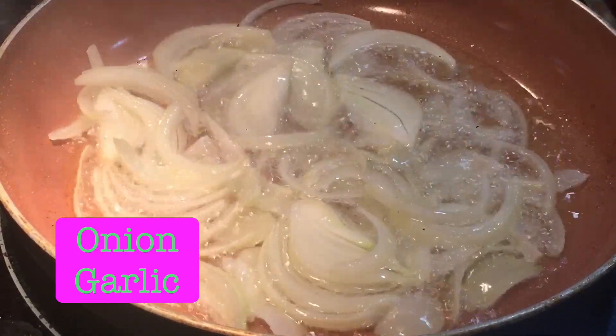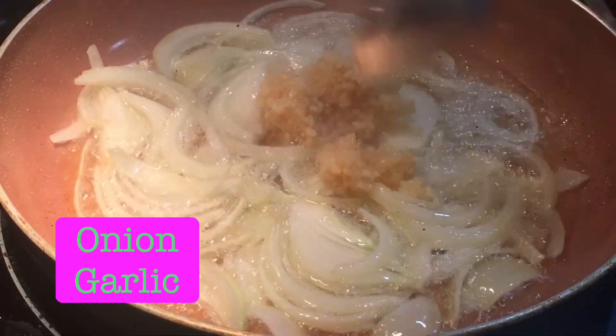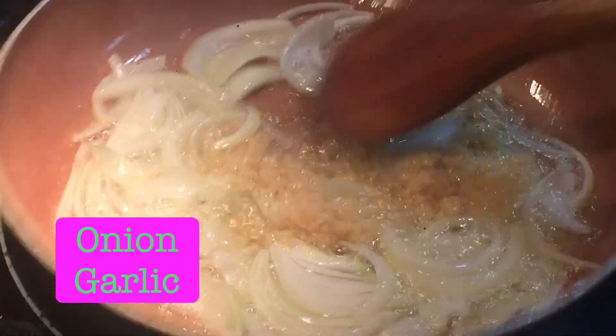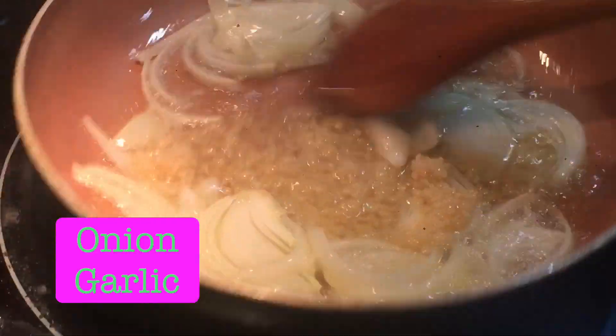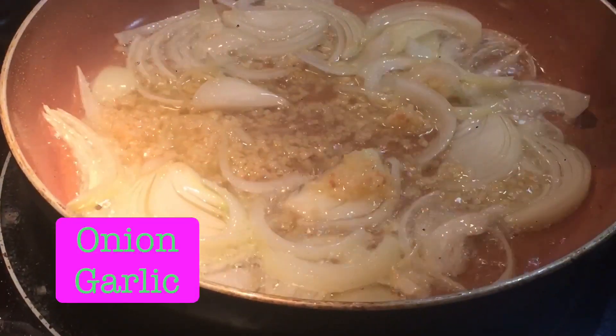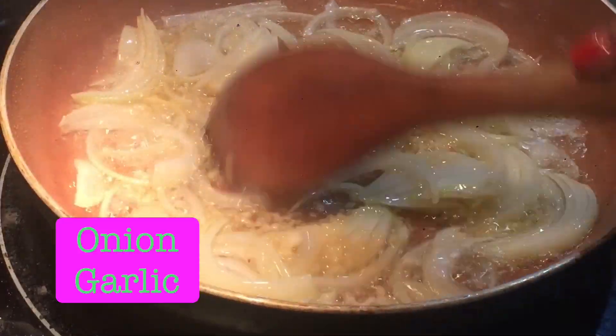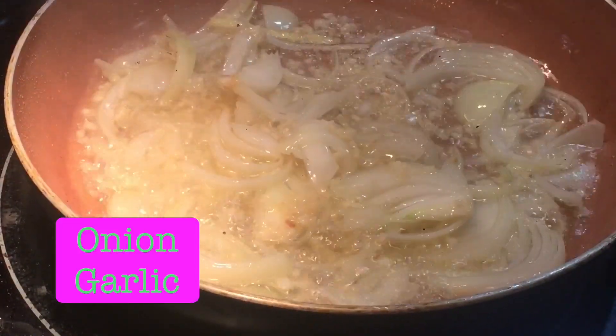Put the bawang. This is the bawang. Olive oil, onions, and garlic. Let's put the bawang.